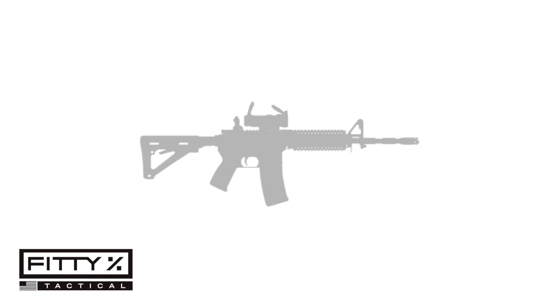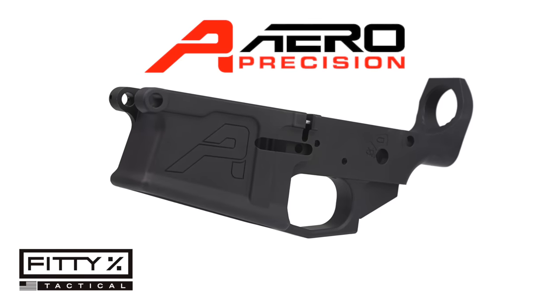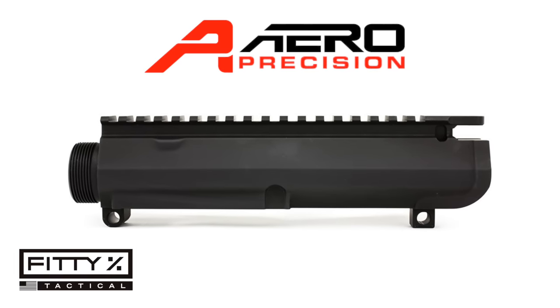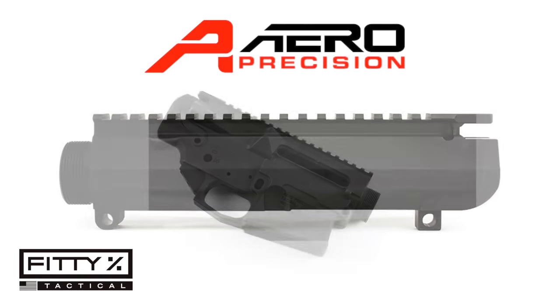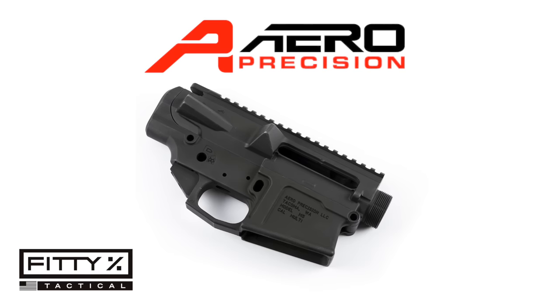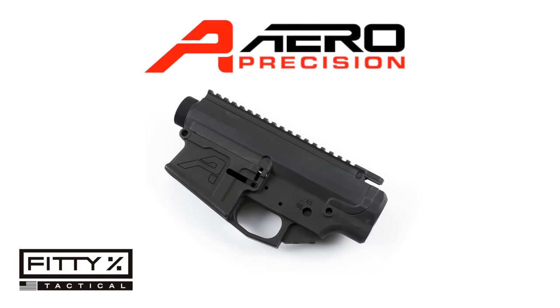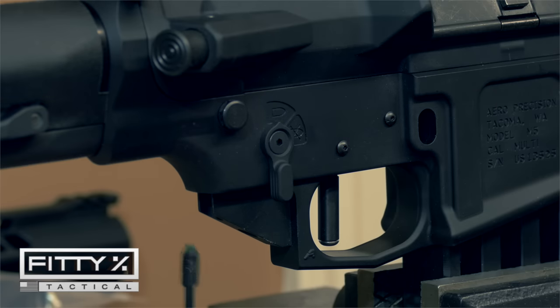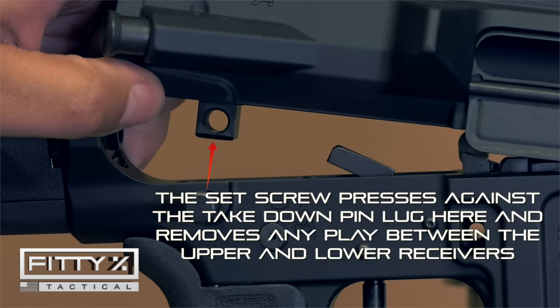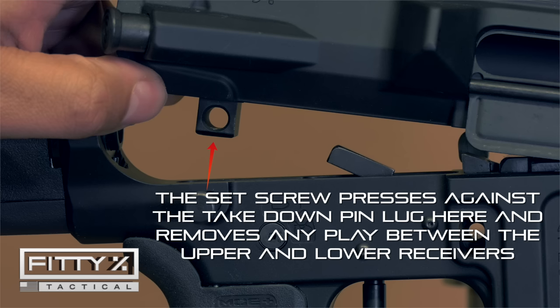The first two things you need for a rifle build are your receivers — your lower and your upper. I went with an Aero Precision receiver set. I like the lines and the design, and in my opinion, Aero Precision AR10 receiver sets are the highest quality for the lowest price. The Gen 2 lower receiver comes with a nylon tip set screw to adjust the tension on the takedown pin, which reduces wiggle between the upper and lower receivers.